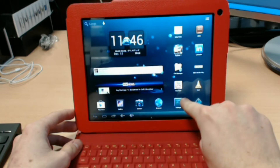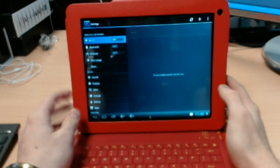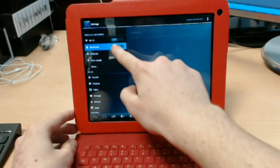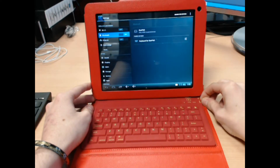You're going to go to your settings, just click down here, find your settings. As you can see you have an option here for Bluetooth. So you click on this, turn it on, then turn your keyboard on as well.